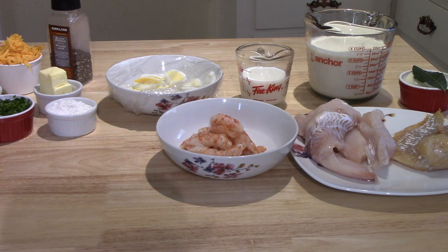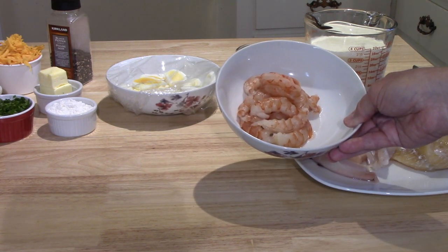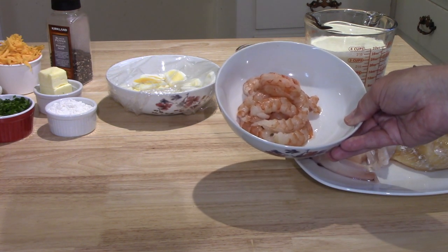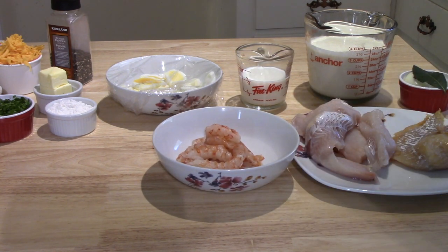Eight ounces of smoked haddock, a pound of fresh haddock, and I'm adding three or four ounces of fresh shrimp that I have peeled and deveined. Milk — there is 600 milliliters or one pint of milk. This is an English recipe and when they're referring to pints, they're referring to the imperial measure — the imperial pint, which is larger than the American. It's the same measure that we used to use in Canada before we went to metric.